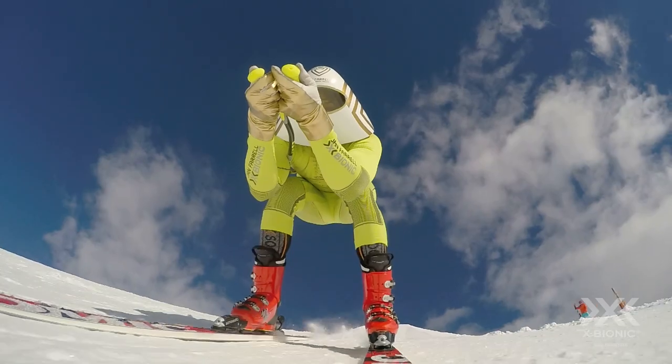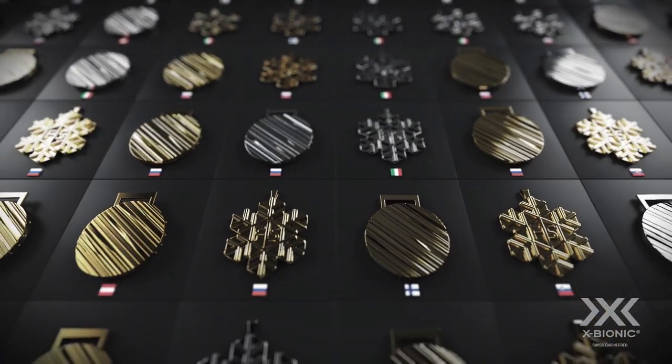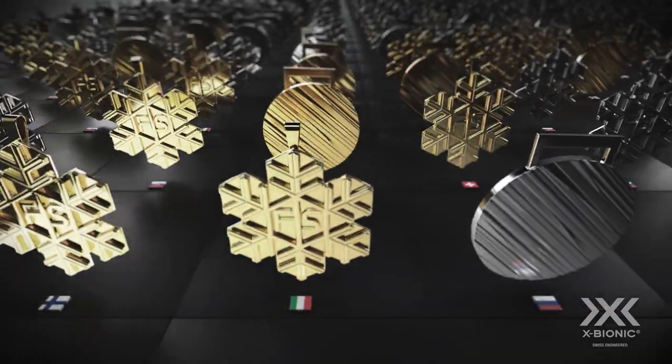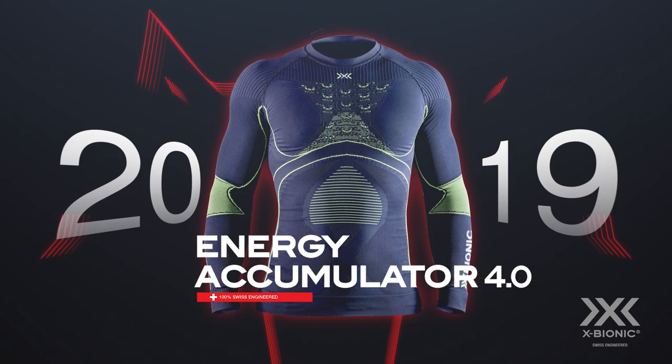World-class performance for top athletes, awarded with thousands of medals in the Olympic Games and all major international championships. That's the power of X-Bionic Energy Accumulator 4.0.